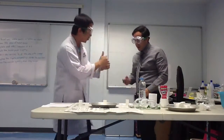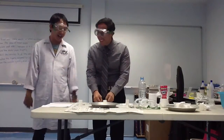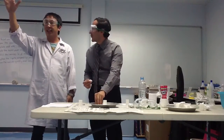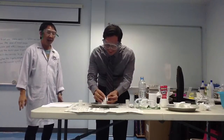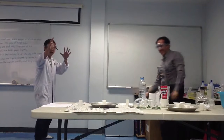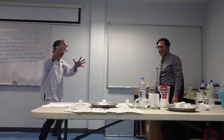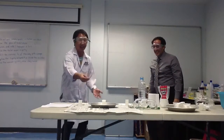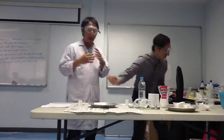Alright, ready? Let's do this! Let's count together. One, two, three... ten, nine, eight, seven, six, five, four... Oh, it leaks! So we can't do it.